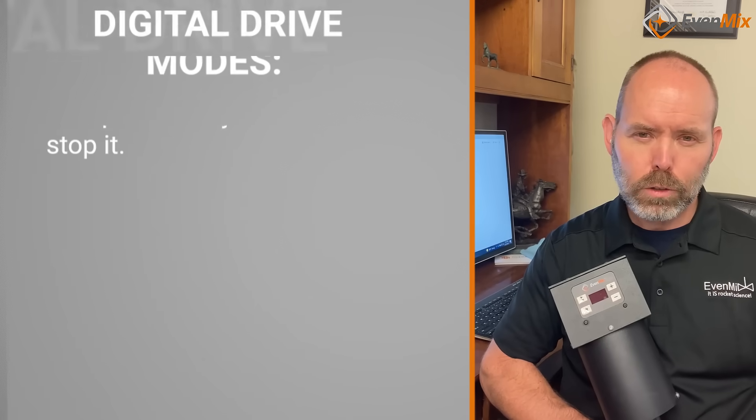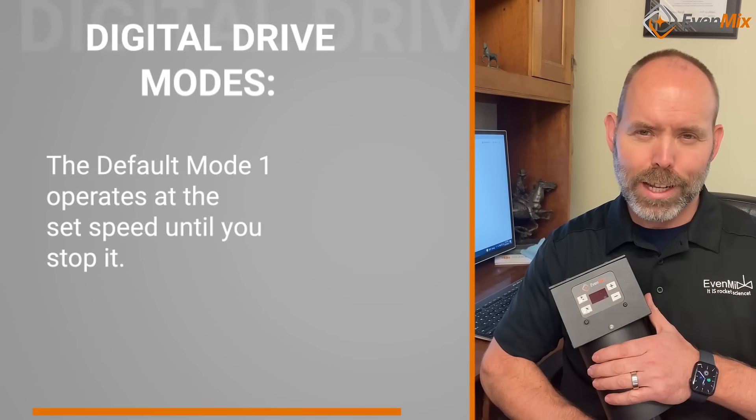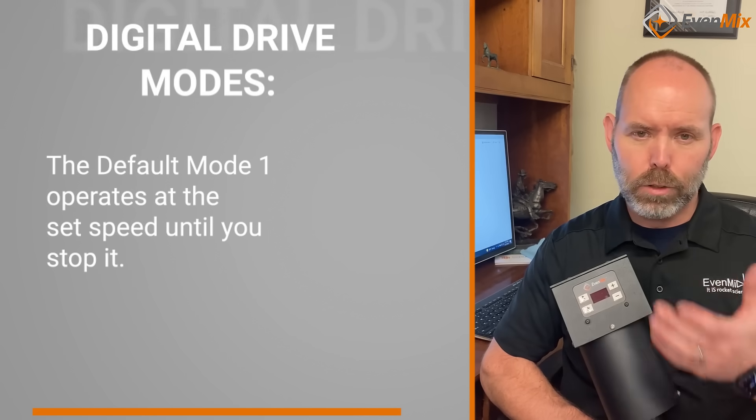There's default operating mode one, where the device operates at the speed you set it at until you stop it or turn it off.